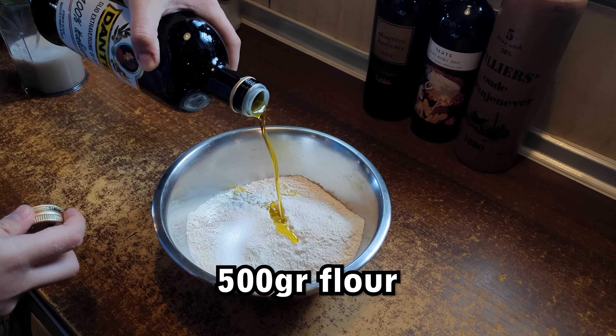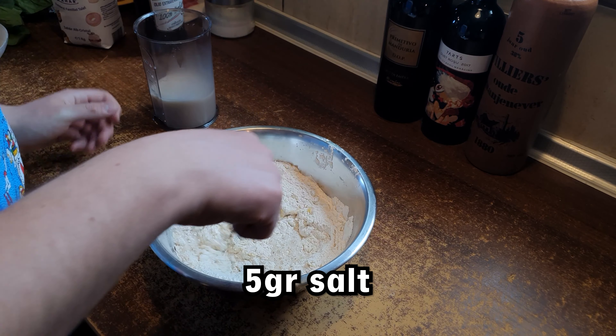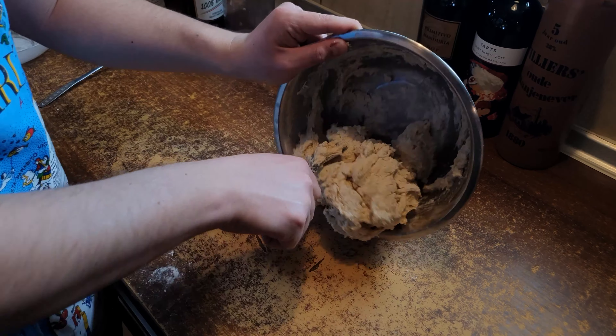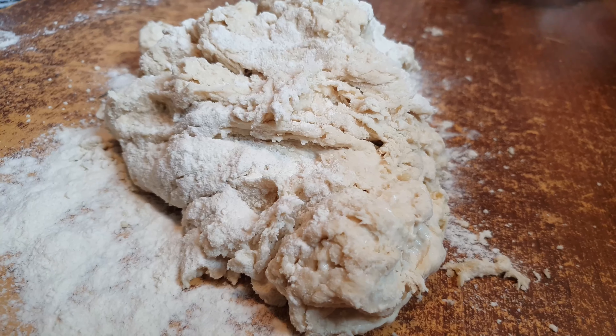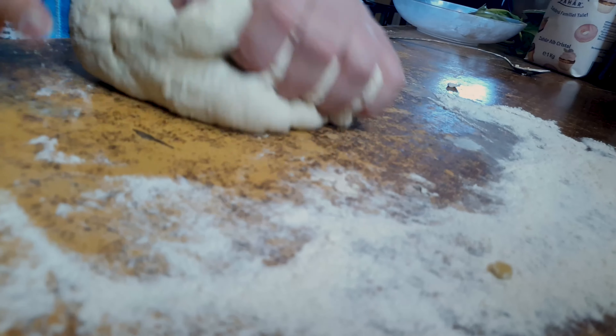In a bowl we'll add 500 grams of type 00 flour, a glug of olive oil and around 5 grams of salt and mix it well. After a shaggy dough forms we'll start kneading it by hand until the dough becomes smooth and soft to the touch but it doesn't stick to the table.